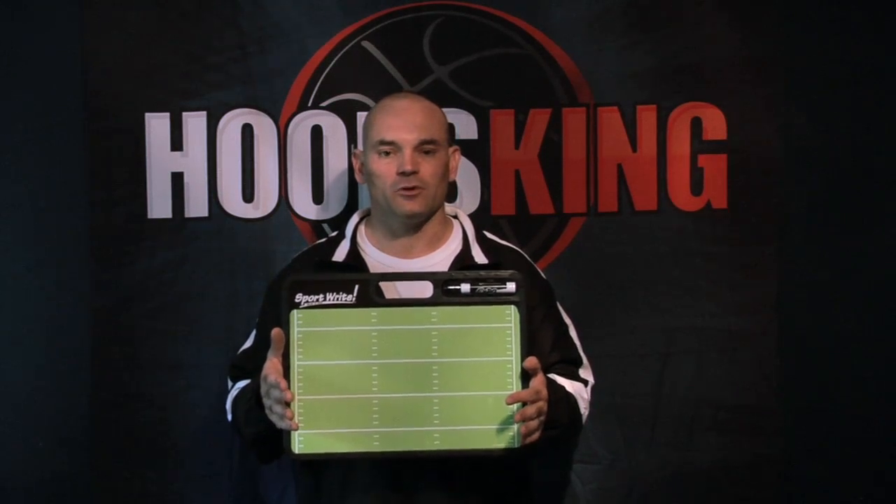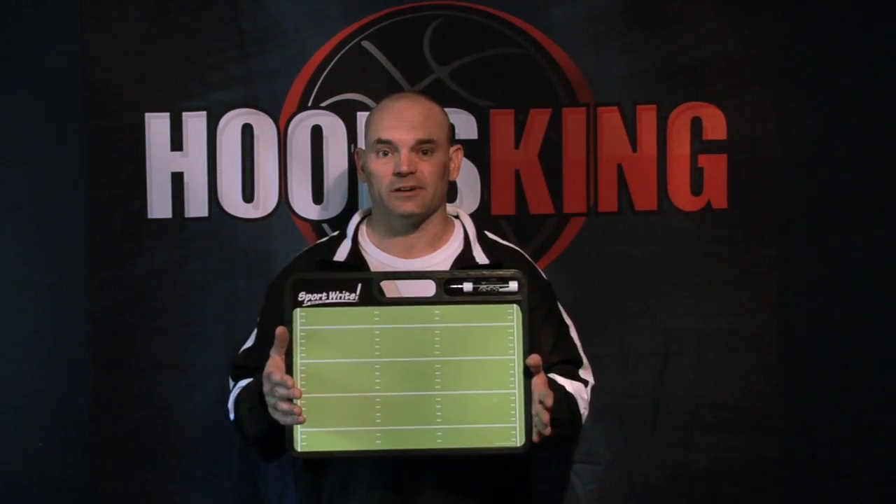Again, a great board makes a great gift for a football coach. Just click the link on the video here and order yours right now.